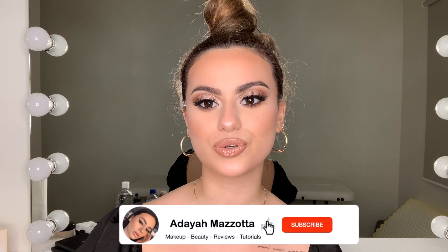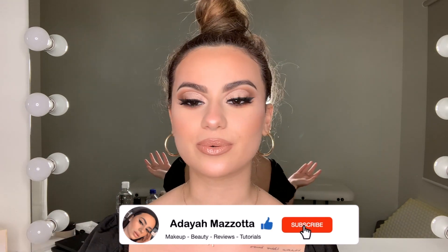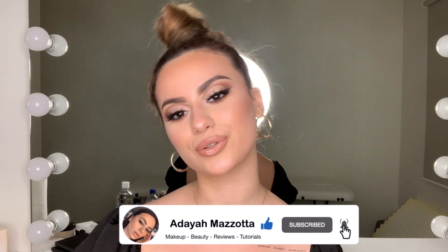Hey guys, welcome back! Today I'll be showing you how to do a cut crease. This is a look that I came up with today — I had no idea what I was doing, I kind of just went with it, but I really loved the outcome of it. I hope you can learn a thing or two from this video, so yeah, let's go.